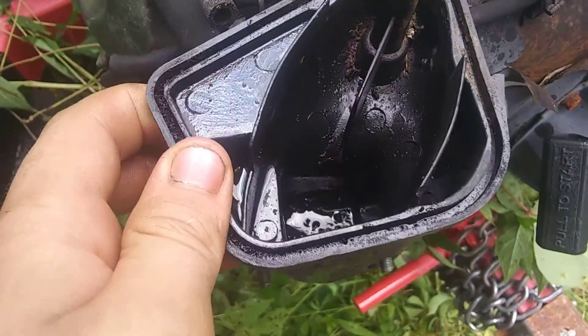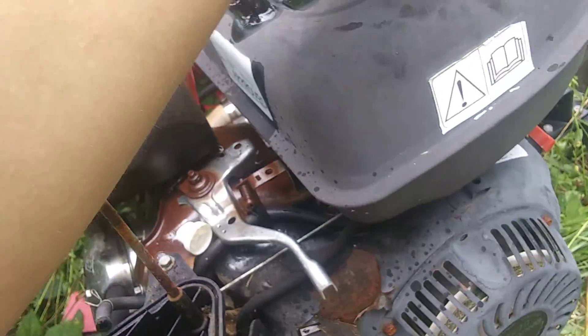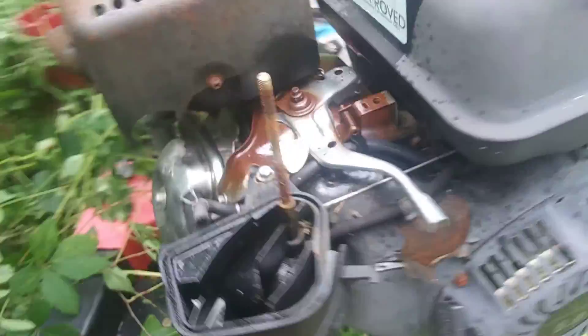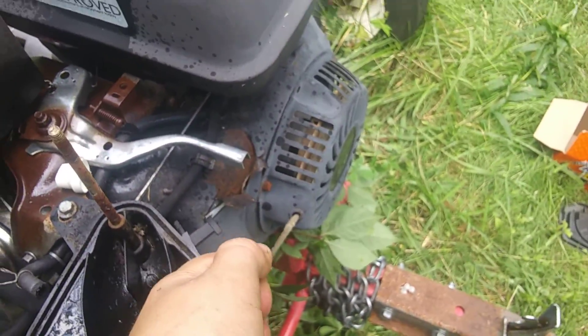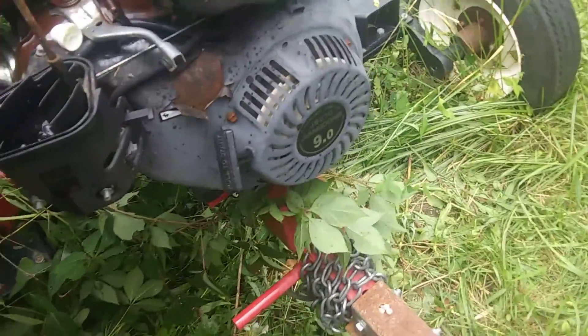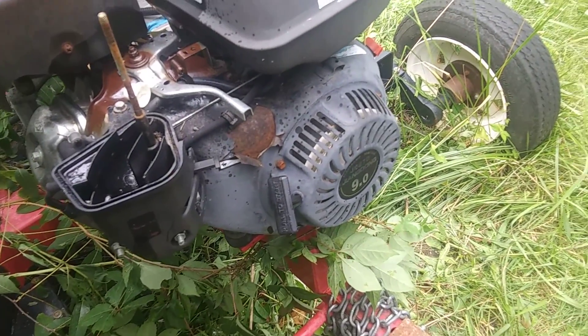I took the air cleaner off to take a look at it, and this is why he put the WD-40 in there. That isn't good. He says he might be able to get it going, because this thing is just not turning — it is seized like crazy.